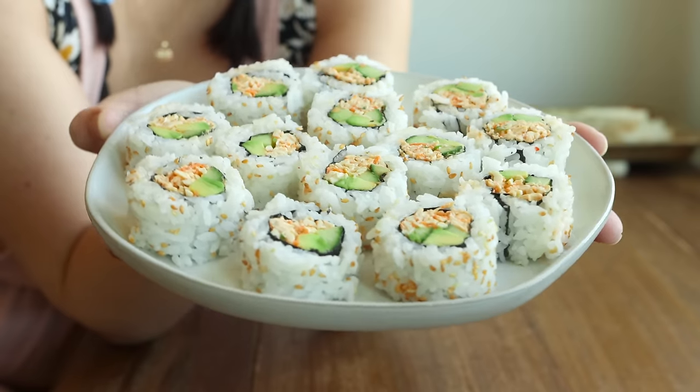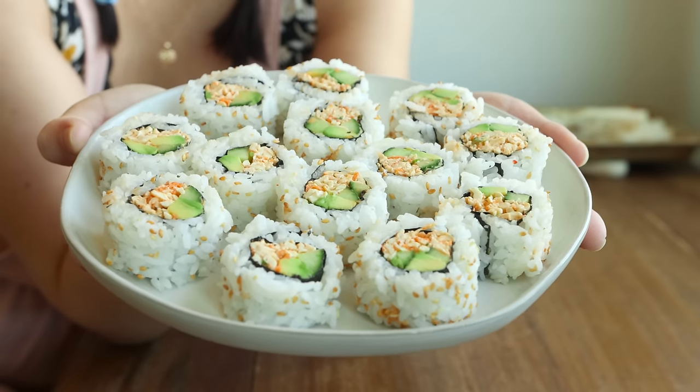Let me know if you'd be interested in another video featuring more recipes for vegan sushi night.